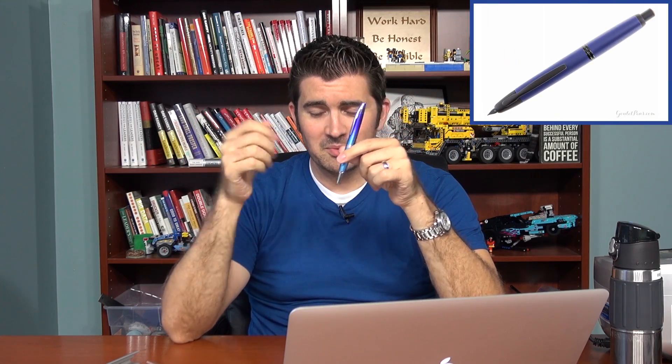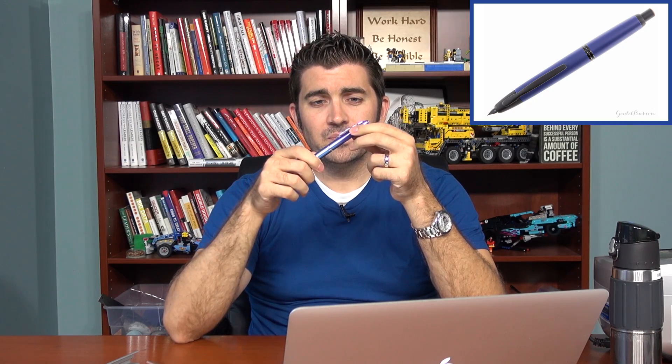Continuing with Pilot, because Pilot makes a lot of great nibs, the Vanishing Point as well. This one is the Twilight, no longer available, so I'm being a total dweeb by showing it to you. But the fine nib on this one is also quite smooth. Another one, getting away from Pilot — Pilot does make a lot of really good fine nibs — the Lamy 2000, the extra fine nib.